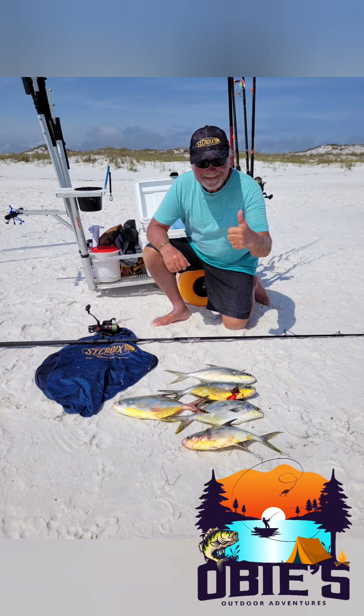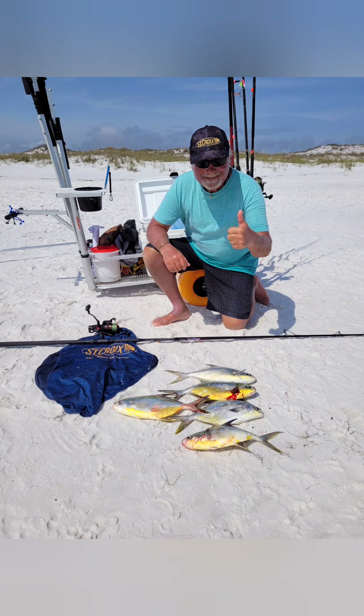Hey folks, Obi here. Today I'd like to share some fishing tactics and some of the equipment I use while surf fishing down in the Gulf.